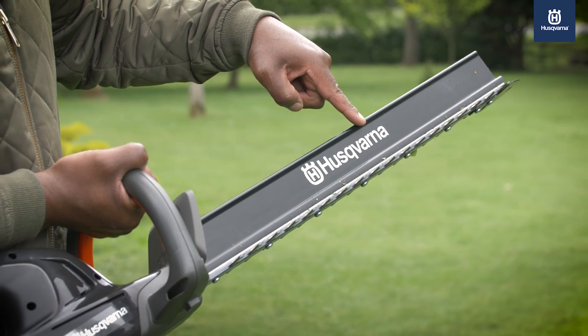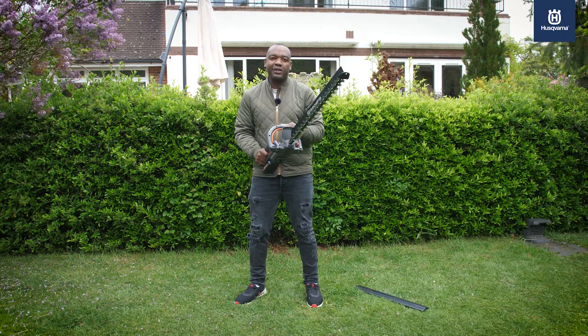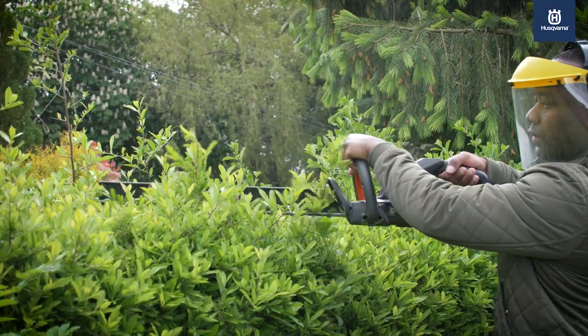It's got a 50 centimeter dual action blade. It will cut in both directions, left and right, and it's powerful enough to cut through branches up to 23 millimeters thick.